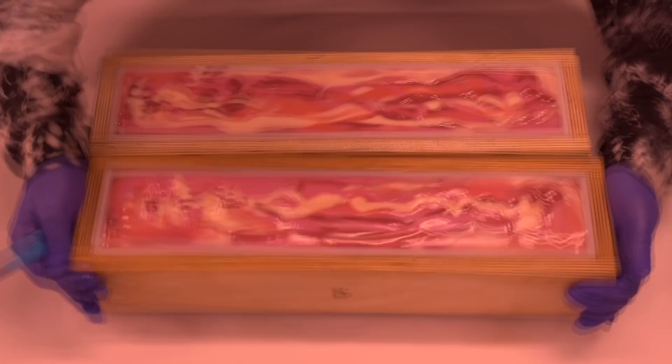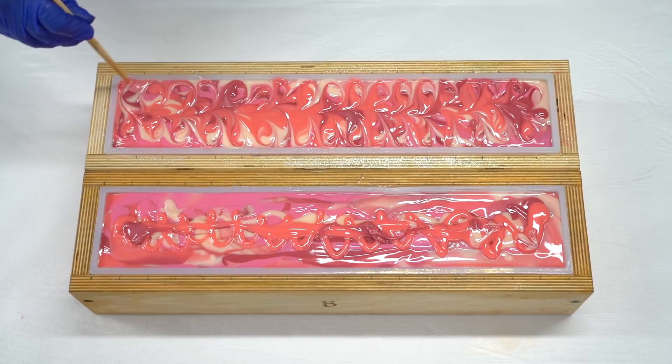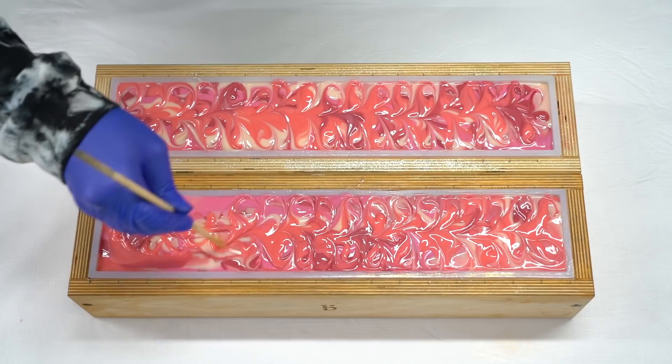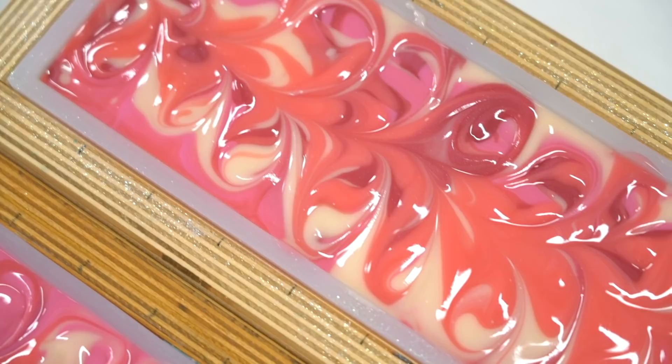I've decided that I will swirl the top of this soap for your aesthetic benefit. It will not do anything because we're piping the top, but this always looks so pretty. I love watching this on channels that are only doing flat top soaps — this particular swirl, this little infinity swirl. I don't really know what it's called, but it's one of my favorites to see, especially on cut bars, because it just does such a good job swirling.